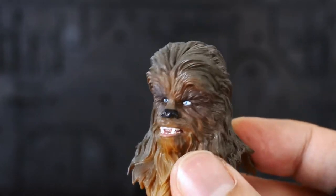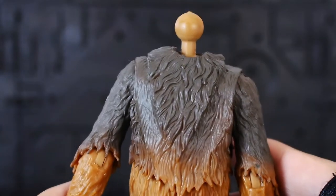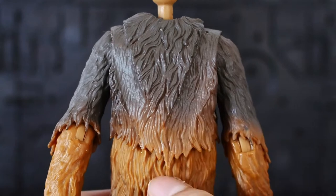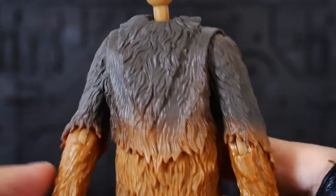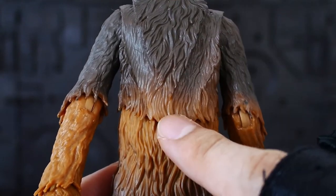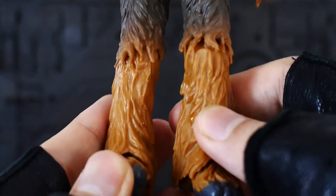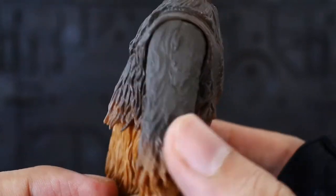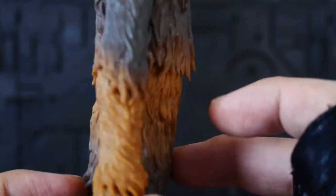I purposely took out the head because I want you to see the inner body. Similar to the old Black Series, to accommodate a better look on the bandolier, the body has been sculpted to accommodate the strap of the bandolier. I like the shadings — from the darker part into the lighter and then back to the darker part on the furry section. It looks really really nice. This might be one of my favorite Chewbaccas in the Black Series so far. The sculpt is really nice — you can see all the curly parts on his fur.